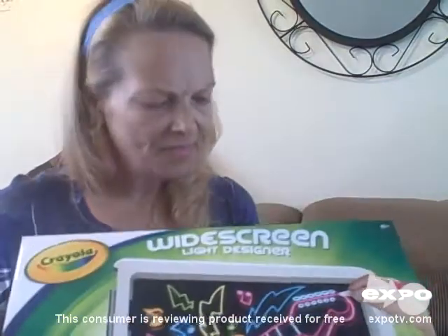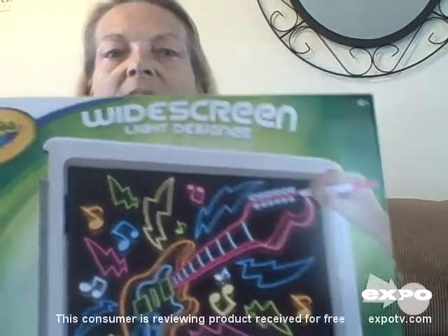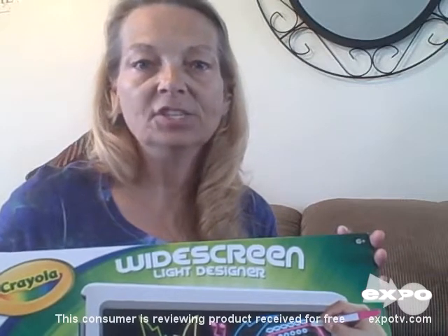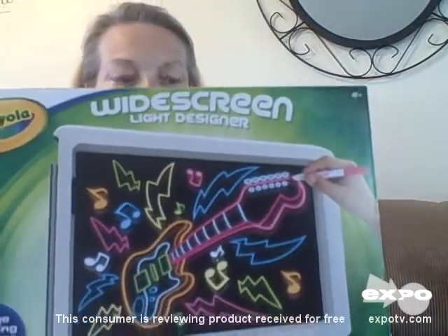Hi, I want to talk to you today about a product I received for the Expo program to try. This is a Crayola Widescreen Light Designer. It's a Crayola product and I happen to think that Crayola is one of the best companies for developing a child's imagination. I've always heard that a child with a very vivid imagination is actually one of the smartest kids out there.